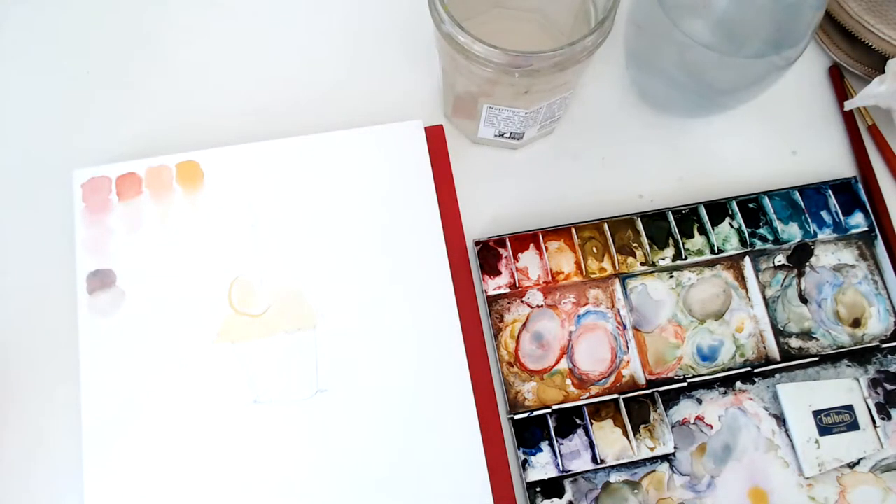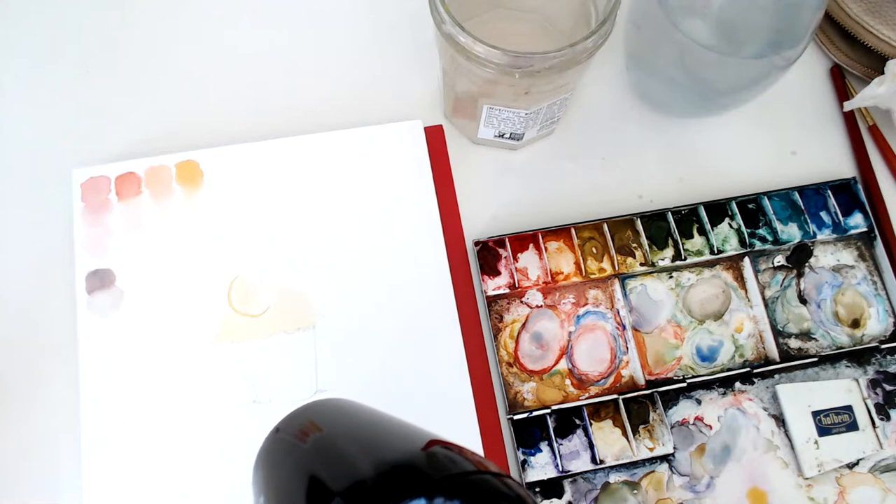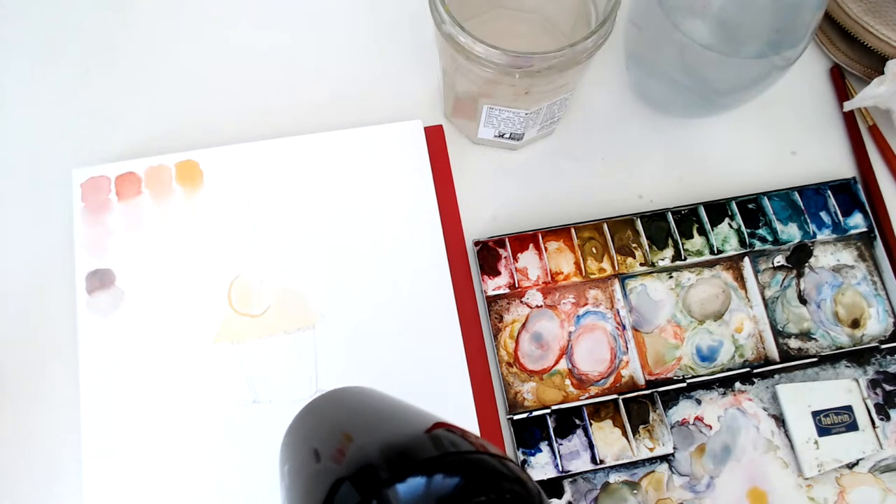I love how used your paints are. Yeah, I don't even know how old this is — it's probably almost 10 years I've had this palette. I love this palette so much, it's like the perfect size. When I first started I got this huge plastic palette and that was hard to move around. I need things to just be small and really accessible.